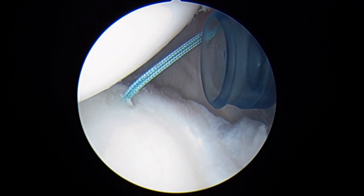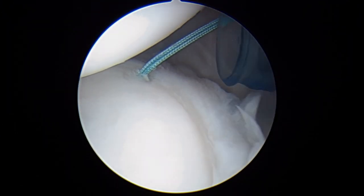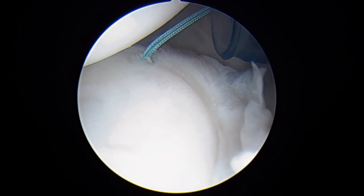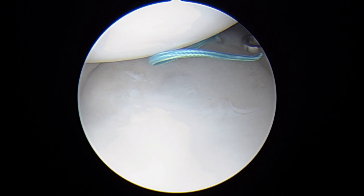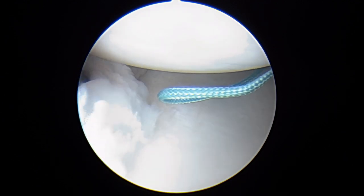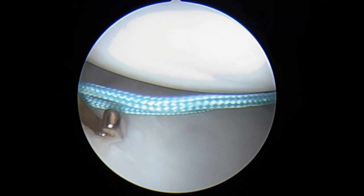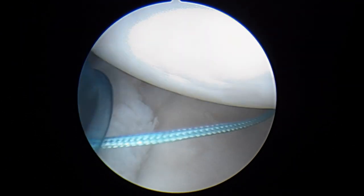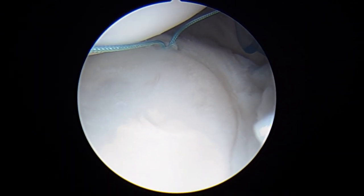We're going to take one suture out of the front using a pincher tool. We'll grab one of the sutures here, and then we're going to come in from the left side of the screen, which is actually the front of your shoulder. We'll retrieve that one suture and check to make sure that our cannula is in good position. And now we're going to take a grasper in the back.